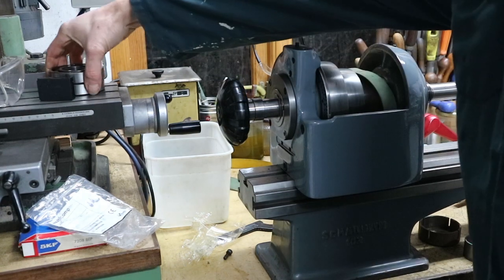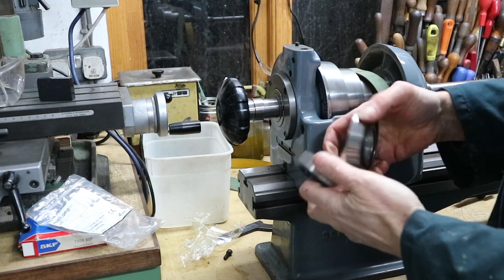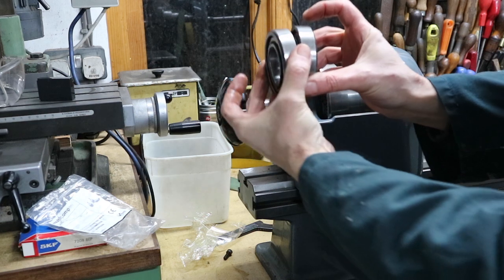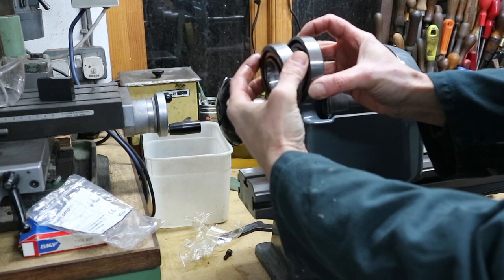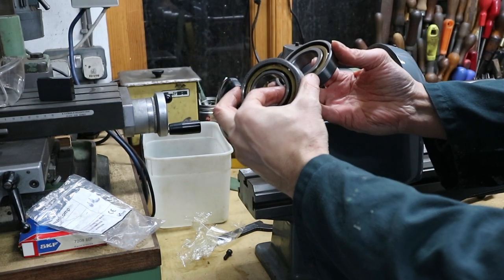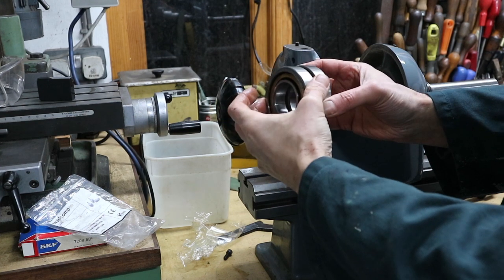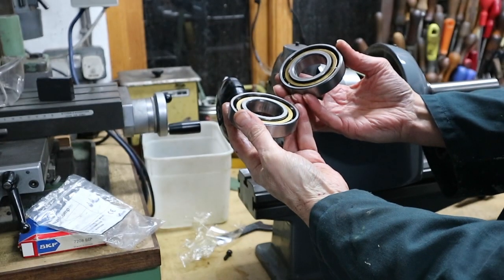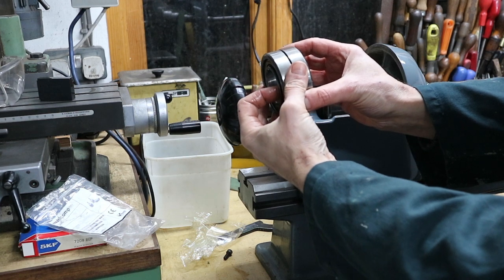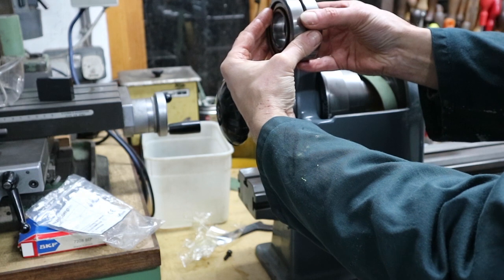The rear bearings are a pair of angular contact bearings - here's the old ones. They are held together so that the thrust faces of the outers are oriented with one on the outside of the spindle and one on the inside. The thrust faces of the inners are then opposed to each other on the spindle in the opposite direction. Schaublin didn't use face-matched bearings where the bearings are put together as a face-match pair, which automatically sets the clearance. Instead they put a spacer in between the two inners, and then the two outers are pushed together against that spacer.